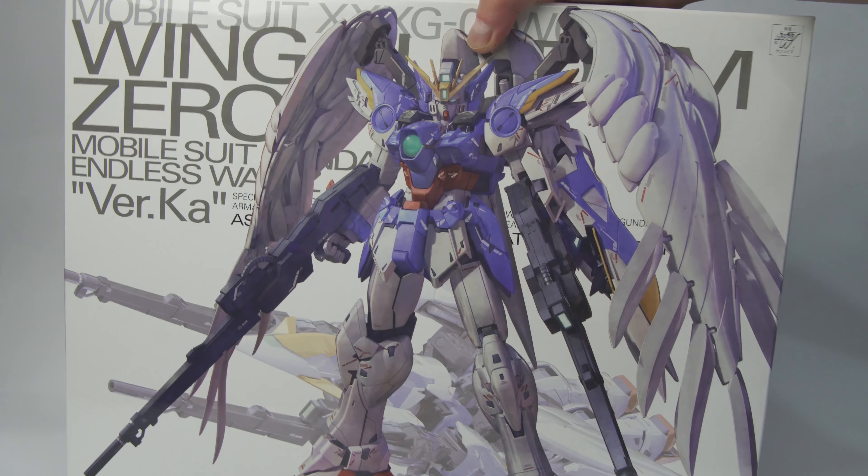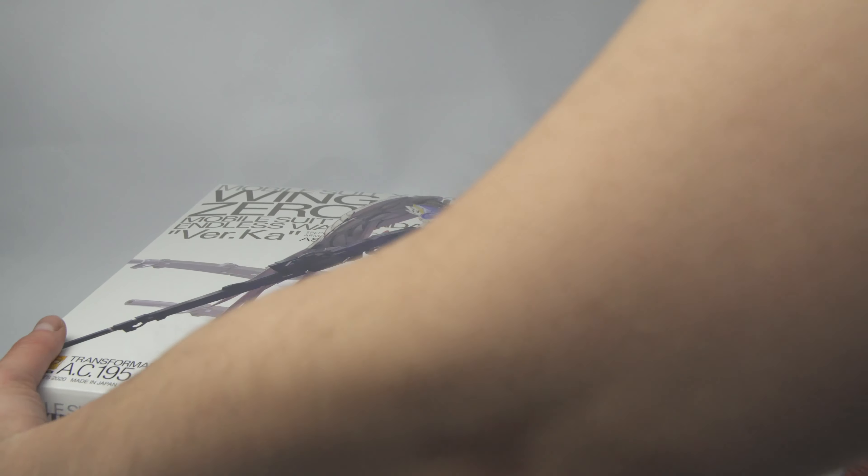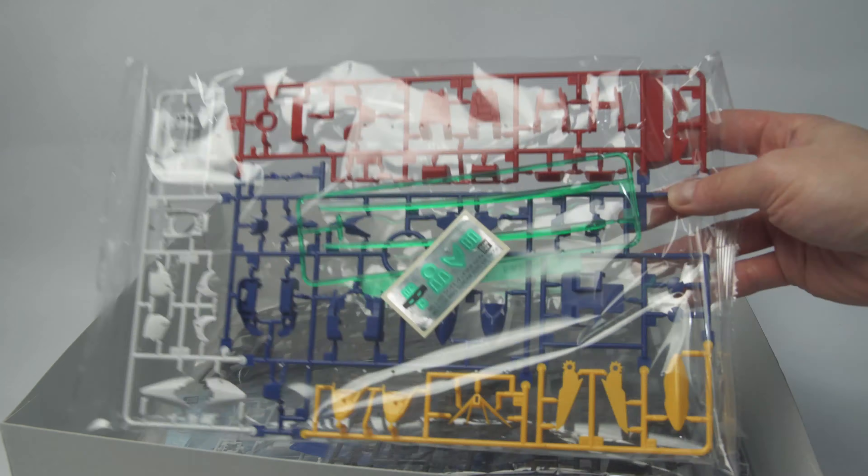Hi everyone and welcome back. In this video I'm going to be unboxing the Wing Gundam Zero Ennies Waltz Furcar. This is quite an interesting release in terms of the Furcar line because this kit and the old Wing Gundam Ennies Waltz are the only ones in the Furcar line that are not from the UC timeline.